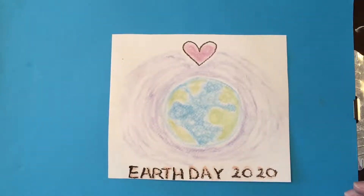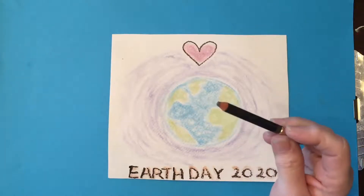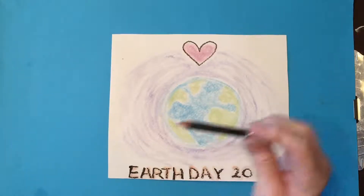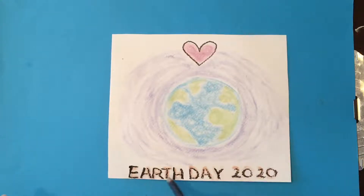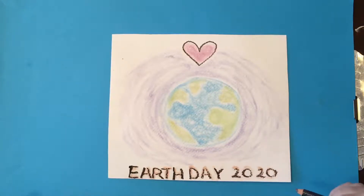You're going to get a soft kind of coloring, kind of like chalk. And if you have an old eyebrow crayon or pencil, you can come in here and add and draw on it just like it was a pencil. It's just a little softer, so you have to be careful not to press really hard.